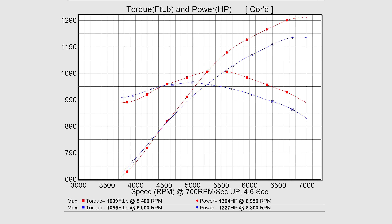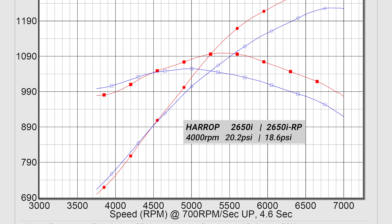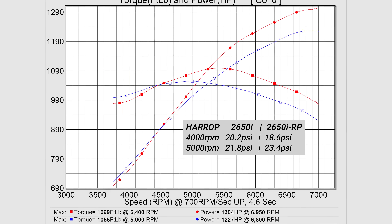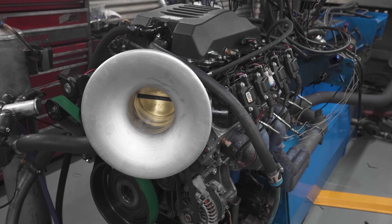Looking a little bit closer with the graphs overlaid, you can see that the RP is actually giving up a little bit to the standard supercharger at the start of the run. At 4000 RPM, the RP is at 18.6 PSI and the standard unit is at 20.2 PSI. Moving through the curve at 5000 RPM, the standard unit is at 21.8 PSI and the RP jumps to 23.4 PSI, and that gap just grows throughout the run. At 6000 RPM, the standard unit is at 22.2 PSI and the RP is at 24.5 PSI, finishing at 7000 RPM with 26.2 on the RP and 23.3 on the standard unit — clearly moving more air at the same blower speed.